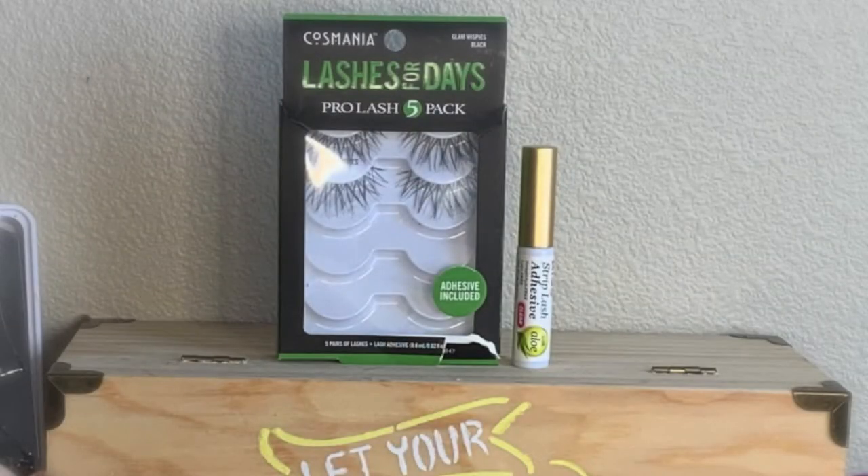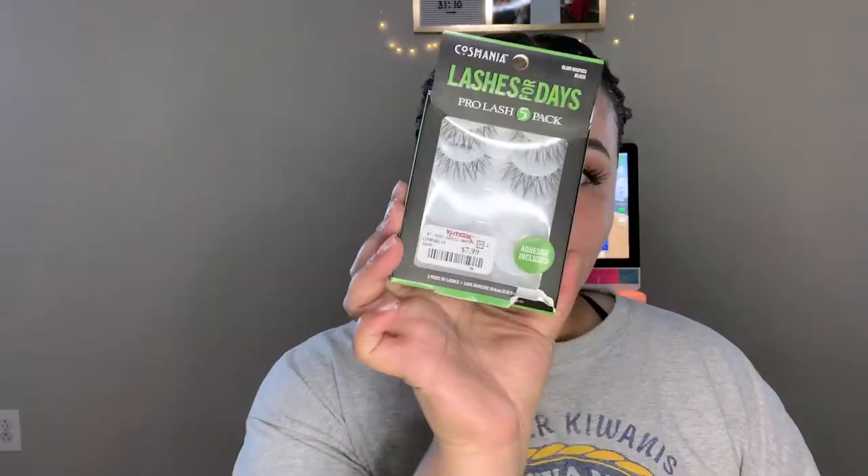The falsies I'm going in with are ones I found at TJ Maxx from the Lashes for Days line in the style Whispies, applied with my Kiss lash adhesive. I did try to do some magic on the applying falsies section in editing, which didn't work out too well, but I hope you guys liked it.